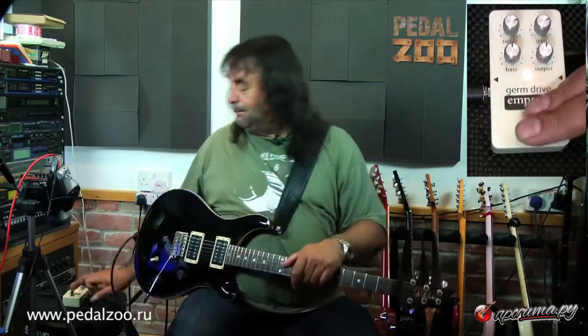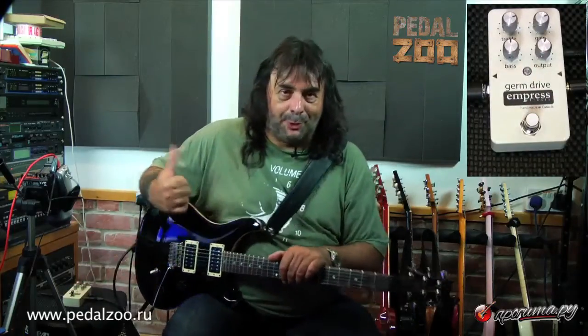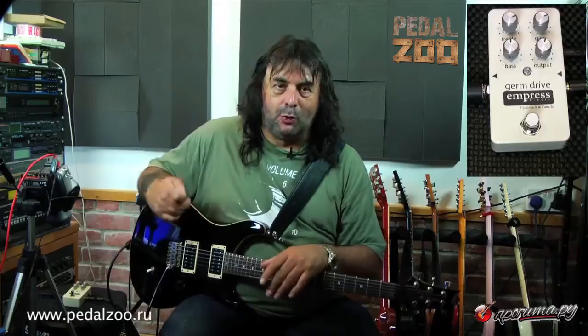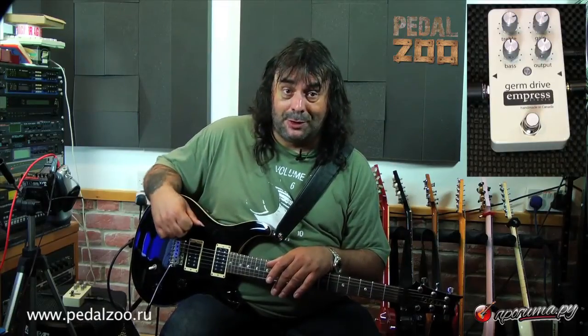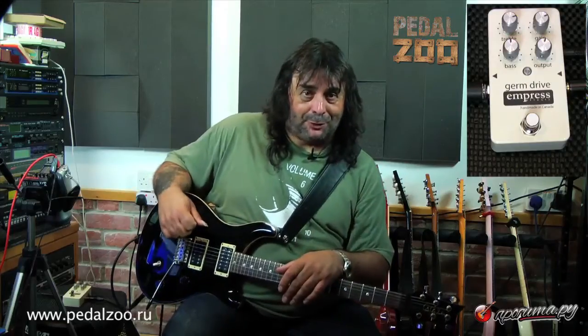There you go. It does a lot, this pedal — the EQ section alone is well worth checking out and it's not just for getting a tweed emulation. Great for that but it does more. So give it a try and good luck. See you in the next one.